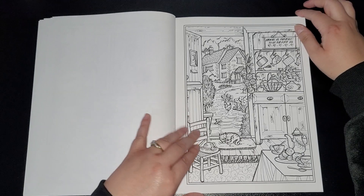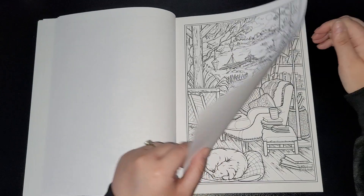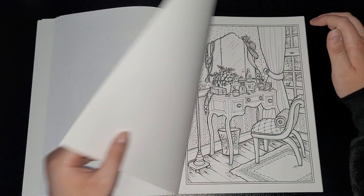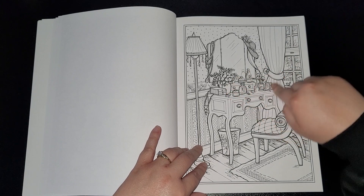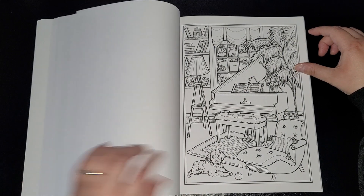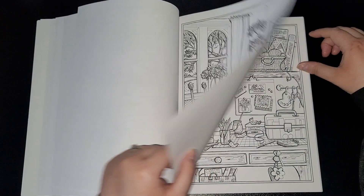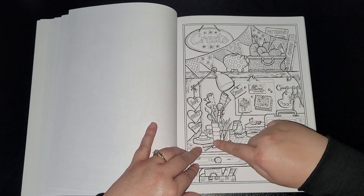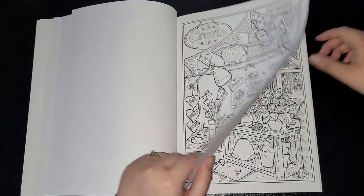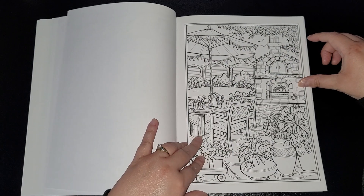Home is where the heart is. Little dressing tables — we all make up on those, really old-fashioned. A little doggy. A cat and dog in that one. Then we've got this desk — don't we all wish our desks were like this, but obviously not with the knitting and stuff, just coloring books and pencils. Patios.